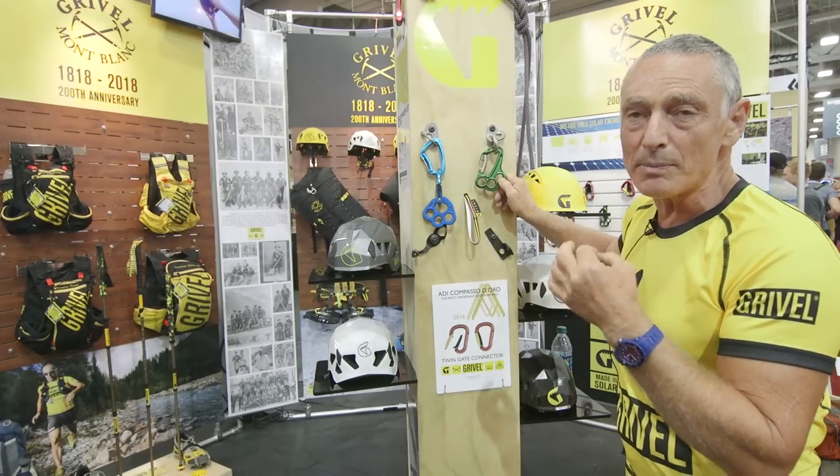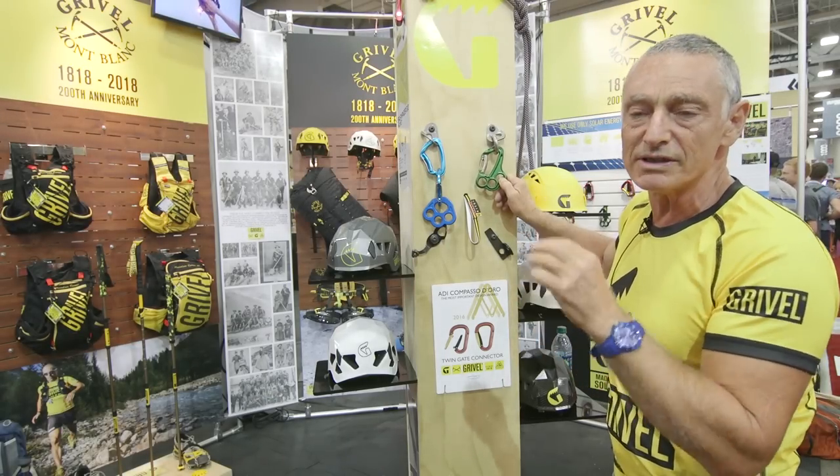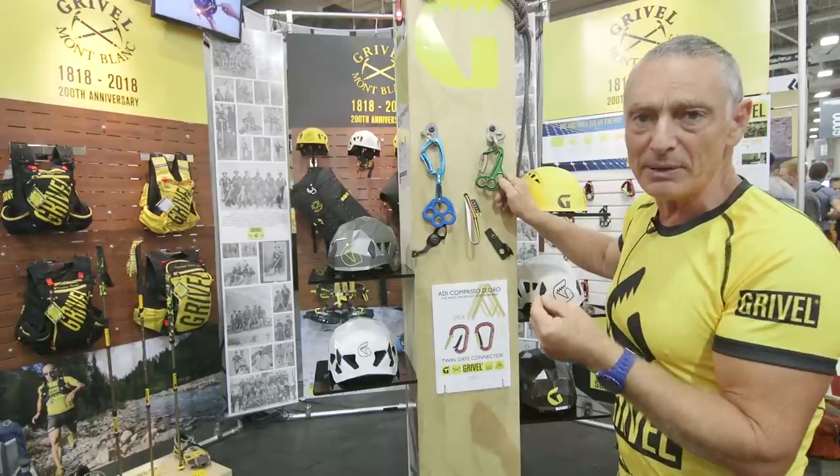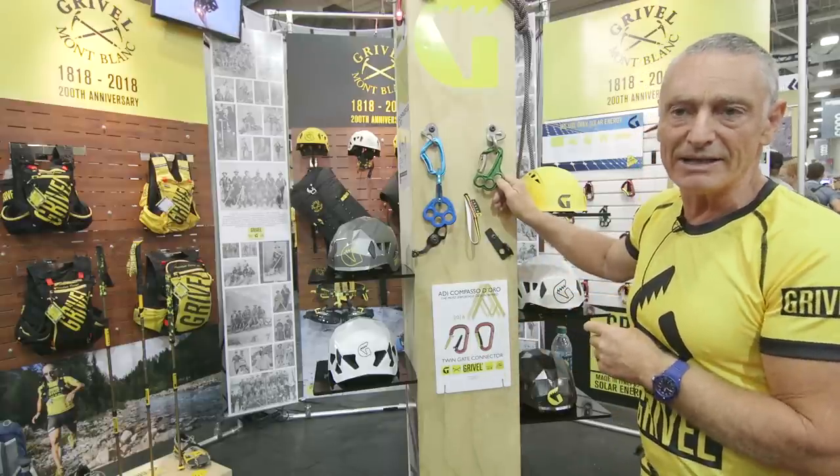For climbers, the Vlad is probably going to find its usage mostly on walls where you have to rig up a complicated belay. You might be hauling a pack. This is where the Vlad will come in really handy.